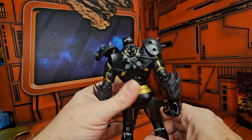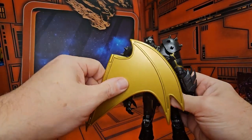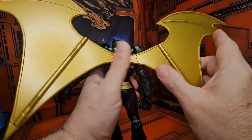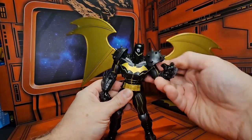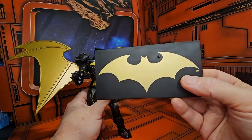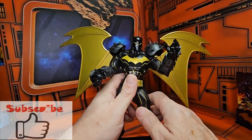It does have two holes on the back for the bat armor wings — they simply just go in there and they fold, so you can store them. This makes the figure definitely top heavy, so you will need a stand. This one comes with a rather large stand with one peg hole — simply just insert him in, and he can take up more space on your shelf.